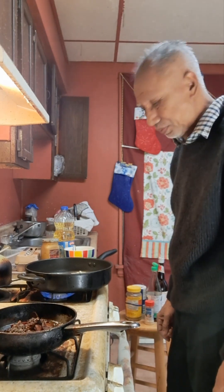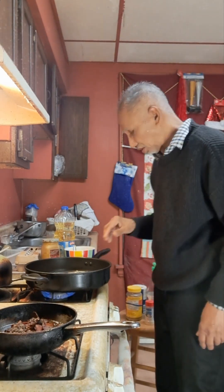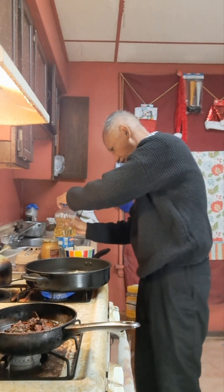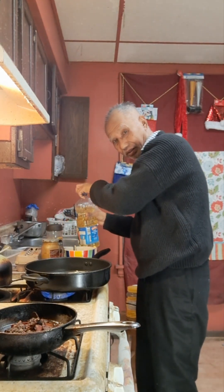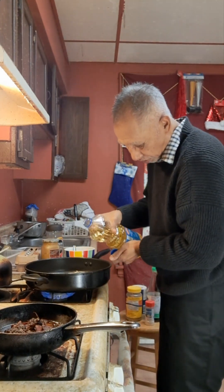Oh, hi. Good afternoon. I'm going to cook. I'm going to cook again.